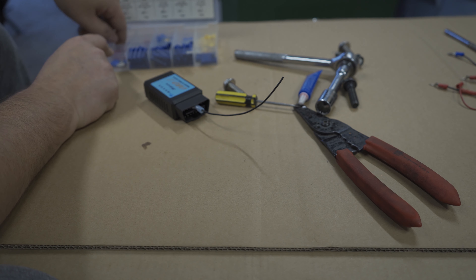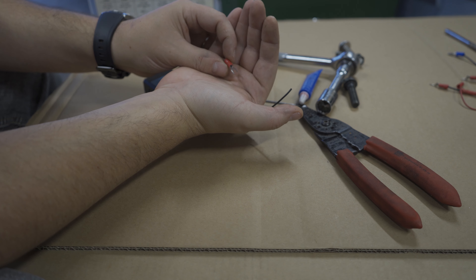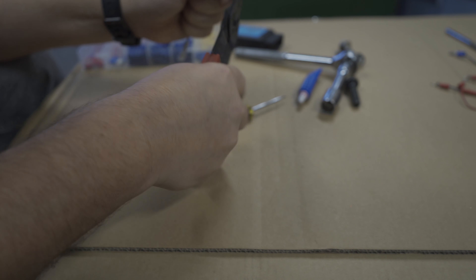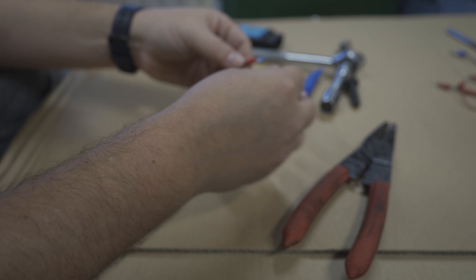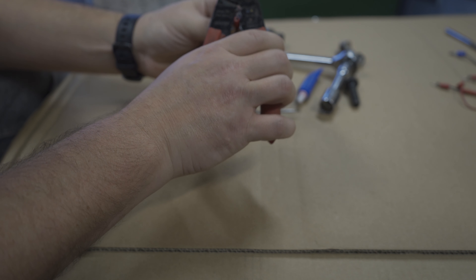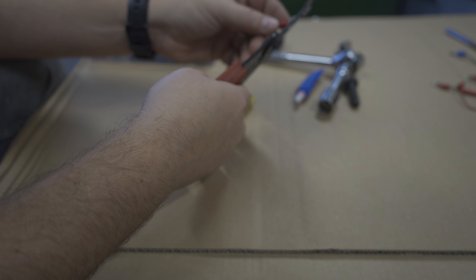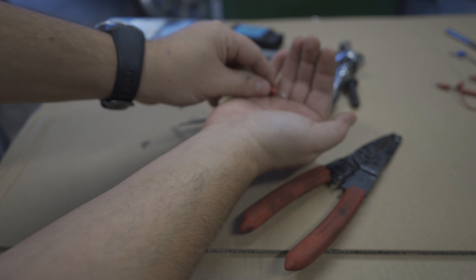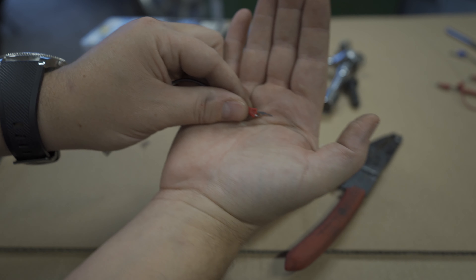What I like to use is one of these — it's kind of like a terminal to go under a battery or under a bolt or a power connection. So what we can do is we'll skin this wire, do a little twist, put that in there, and crimp it. Now the trick is we need to cut one of these tangs off — just use your cutters and cut one off, so that leaves us with just one. That way we can stick that right in the female end.